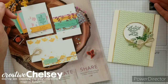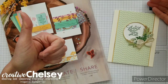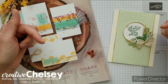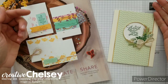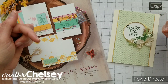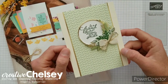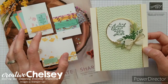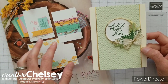Hi everyone and welcome to Creative Chelsea. If you like this video let me know by giving it a thumbs up or commenting below. If you want to see more of my videos press the subscribe button and click on the bell for notifications. Today I wanted to share with you some new products that are in the new annual catalog that just became available on June 3rd, so you can go ahead and order these products.